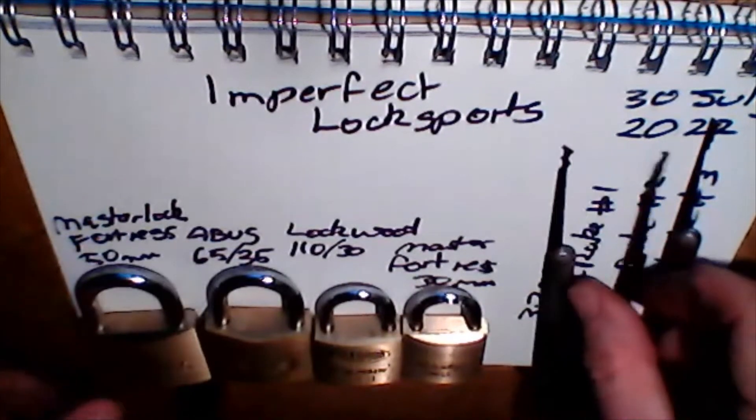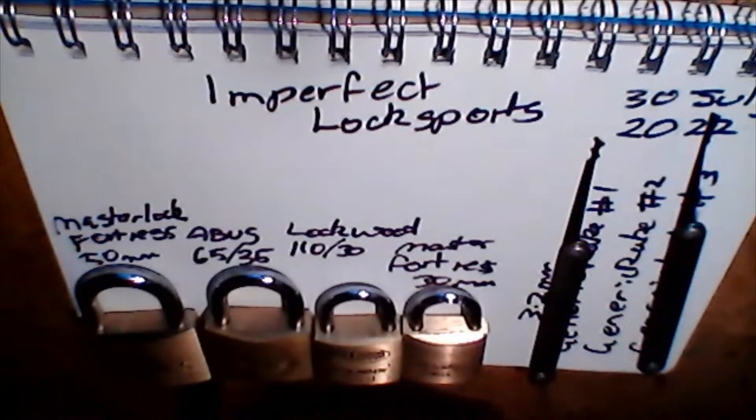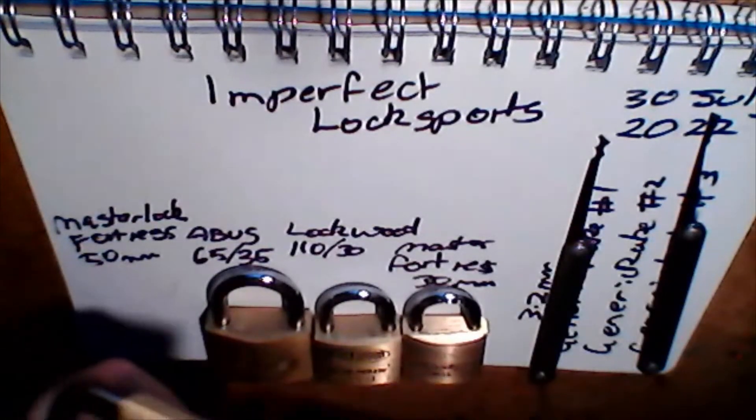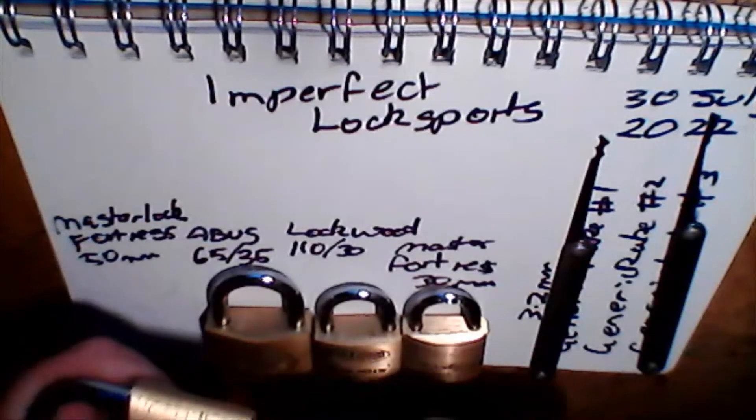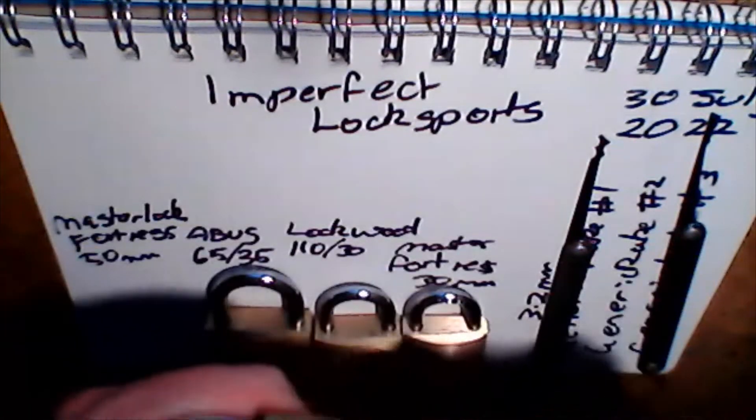The next one is another twin peak. This one's solid. Using the same tool — the same turning tension tool. And just breaking in.